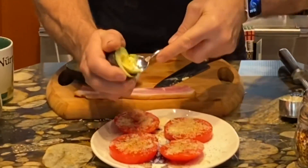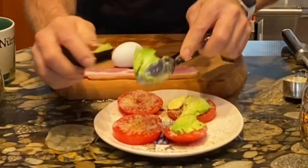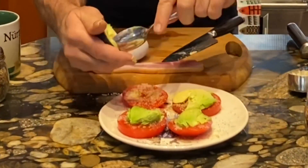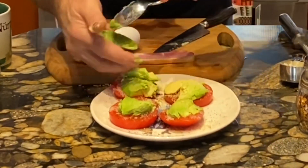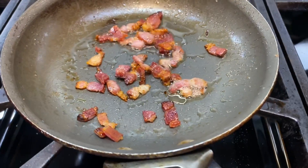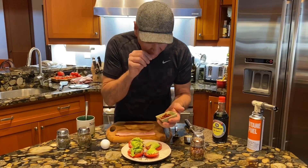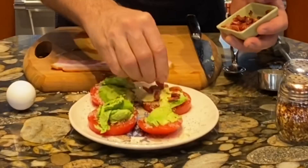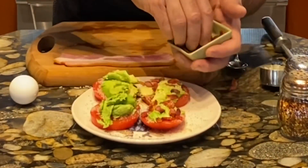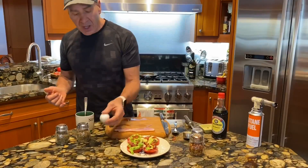I put a nice scoop of avocado on top of each one — I love avocado. Then I take one strip of bacon, chop it up really fine — I've already done that — and grill it into the avocado, pushing the bacon right in. That way when I pick it up with my hands I'm not struggling to chew through the bacon.